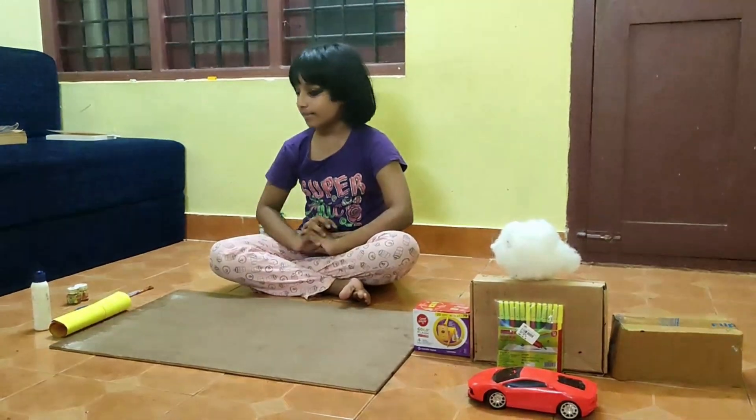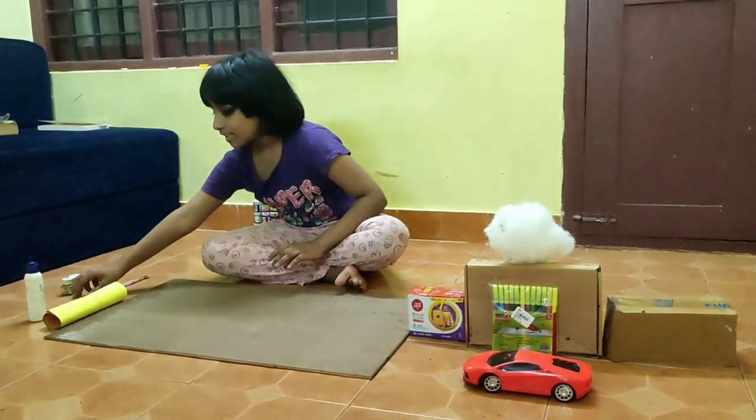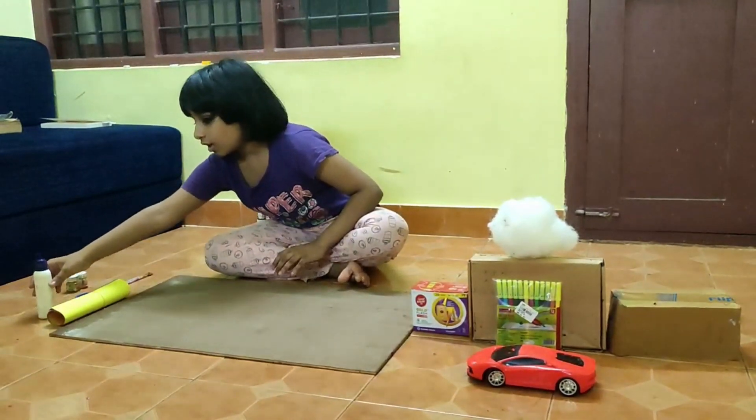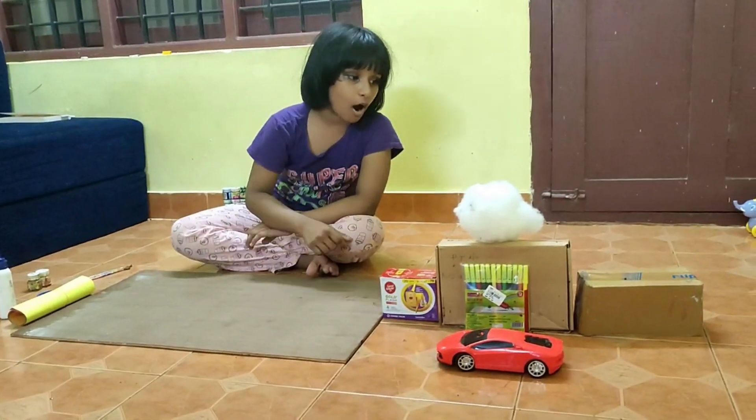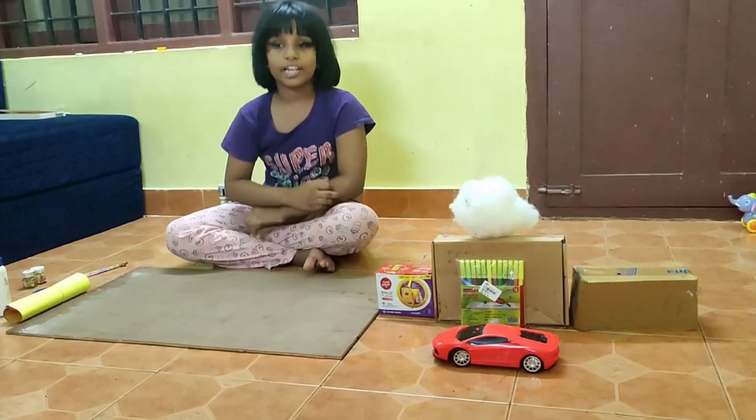The things you shall require are: clippers, scissors, glue, paint, paintbrushes, 3 boxes, cotton, and a card.